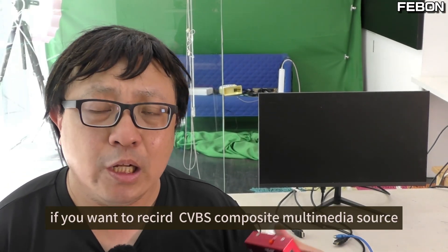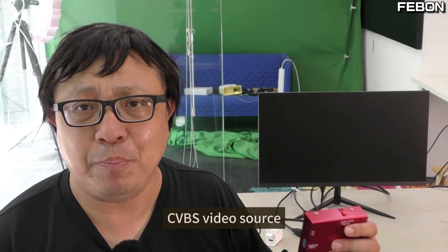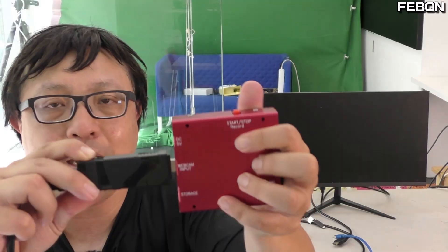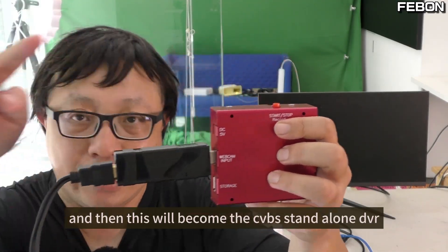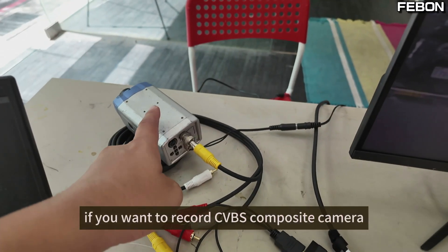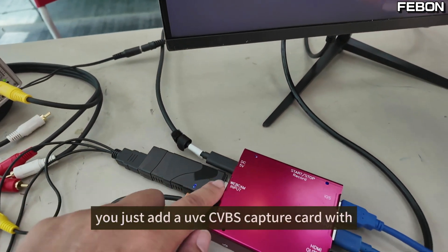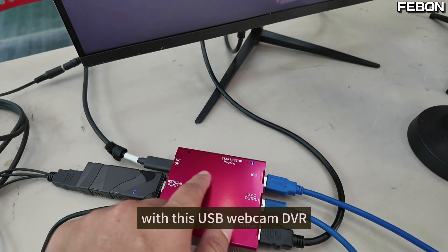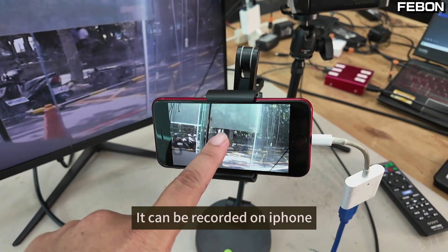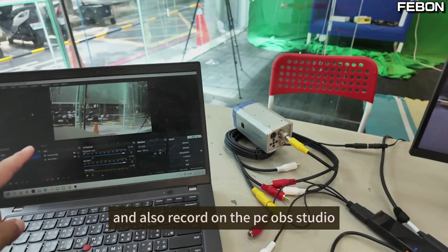If you want to use a CVBS composite video source — for example, a CVBS camera or CVBS video source — you need to add a CVBS capture card and connect them together. This will become a CVBS standalone DVR. You can record on the iPhone, display on the TV monitor, and also record in OBS Studio.